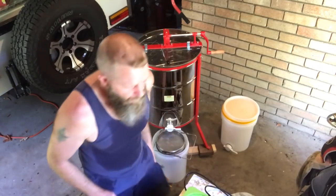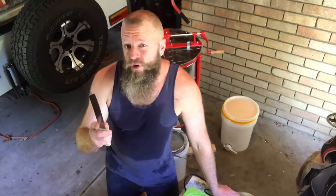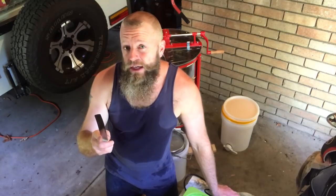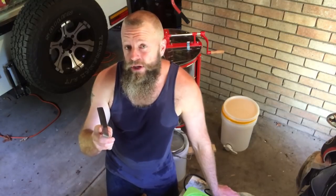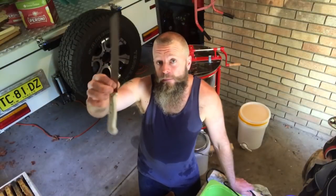So today — credit to one of my long-time viewers and subscribers, 5125honey — they suggested I go with a bread knife, and I like the sound of that. So today I'll give the old bread knife a go. Let's get into it.